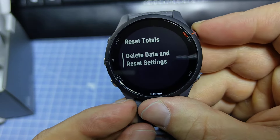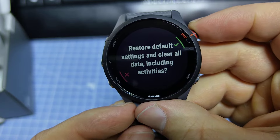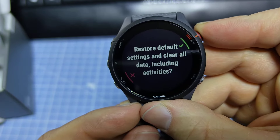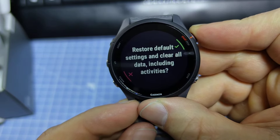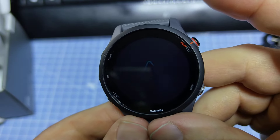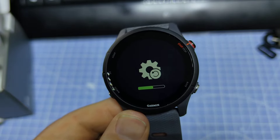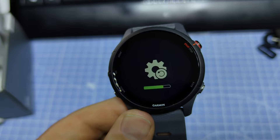We want the last one: delete data and reset settings, so then we have everything gone. Hit the start/stop button to select restore default settings and clear all data including activities. Now it's resetting the device, and you will have default settings. Thanks for watching.